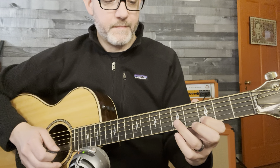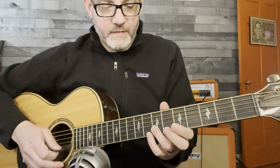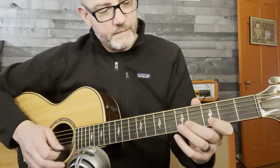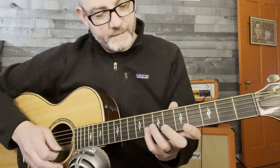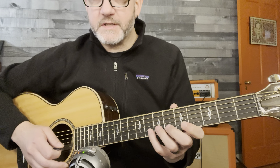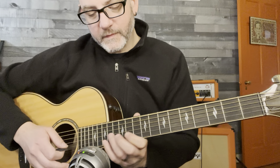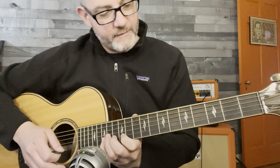Let's play it in D. We're going to launch off of string two, fret three. D to E — whole step, whole step, half step. That made D to G. Now we're going to take a break of a whole step and start fresh. Whole step, whole step, half step.